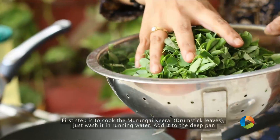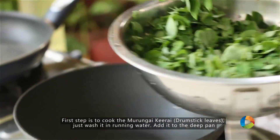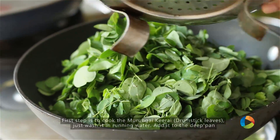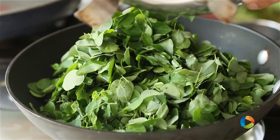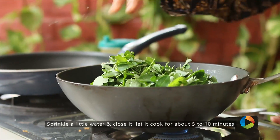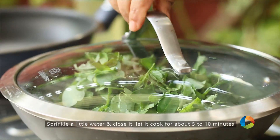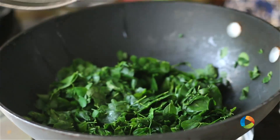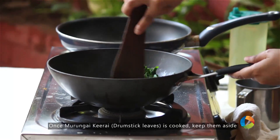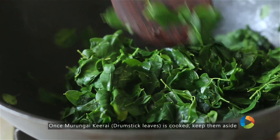First, we are going to cook the drumstick leaves — this is called the Murungakai. Just wash it under running water, sprinkle a little water, close it and let it cook. This is the first step. The leaves are cooked halfway through because we are going to sauté them again with the onions, so keep this aside.